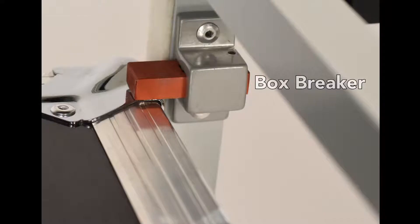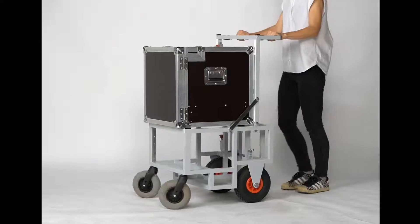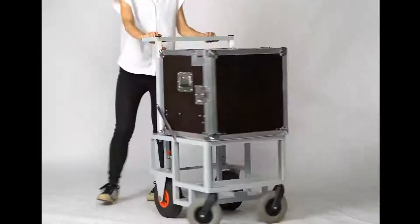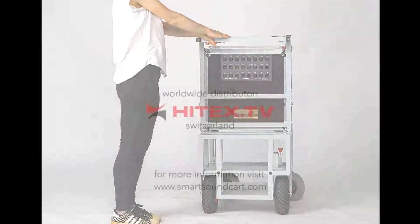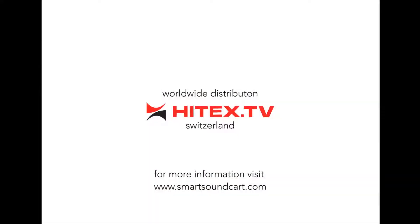Now, how easy is that? Worldwide distribution, Hitex.tv, Switzerland. For more information, please visit www.smartsoundcart.com.